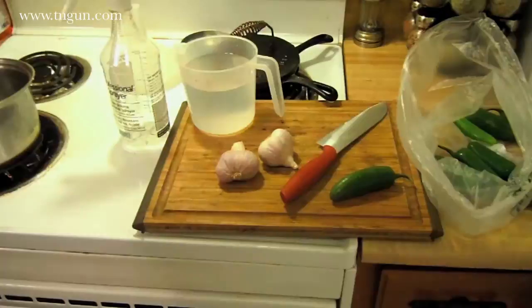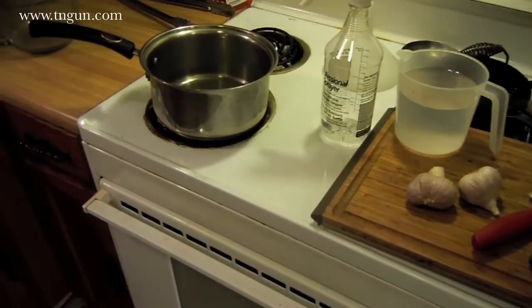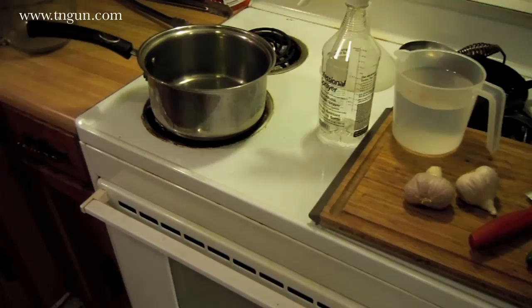I've got a pound or so of jalapeño peppers. Same thing — we're gonna crush them all up, cut them all up real fine, put them in the pot with some hot water, boil it down, then run it through my food mill to get a real good pulp, and put that in the spray bottle.